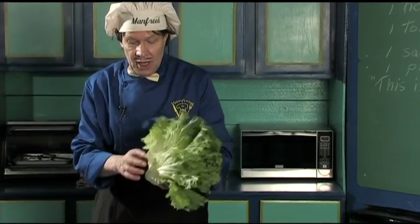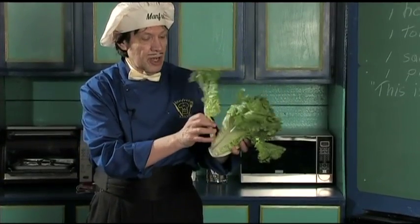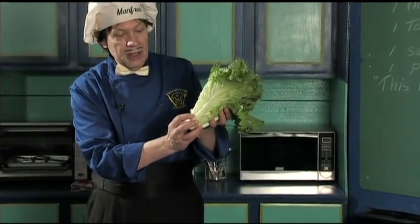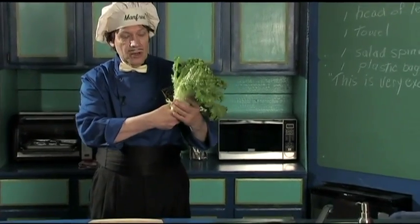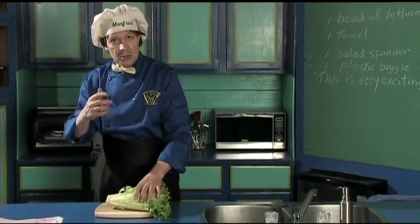We got that little piece of lettuce — we can still use it because Manfred makes sure the kitchen floor is very clean. You got to be clean with everything. The first thing you got to see is look how it comes together — you can take the leaves off. You can do the twist if you're strong, but what Manfred likes to do is use the knife.